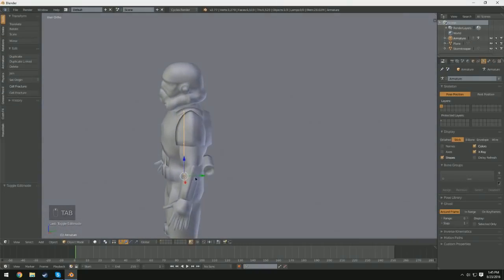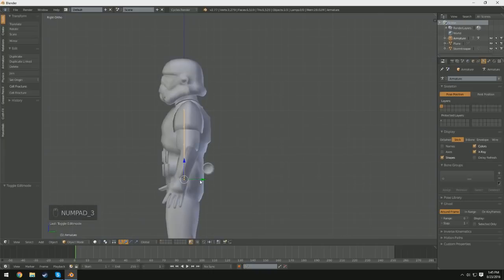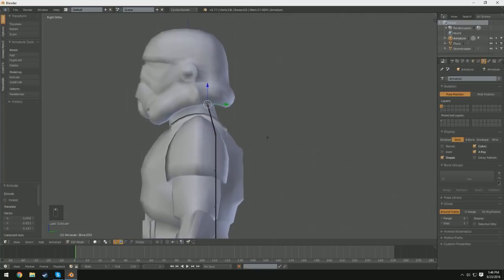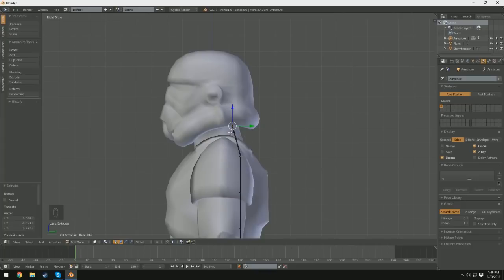I'm going to switch out of edit mode, and now I'm going to switch into side orthographic view by pressing Numpad 3. I'm going to reposition this so it's right up against his back — not right where his spine would be, more towards the middle, but kind of where his spine would be. Then I'm going to switch back into edit mode, select this top node, and press E to extrude — we're going to extrude it up his neck to place it right at the bottom of where his neck would connect to his skull, and then one more time up into his head.